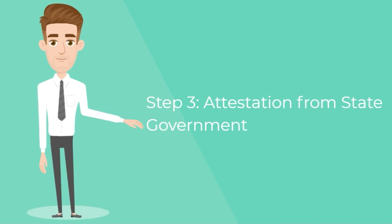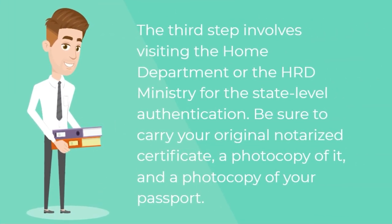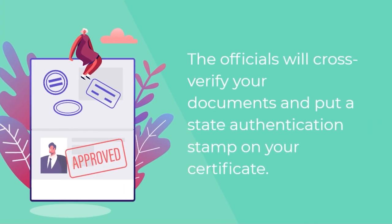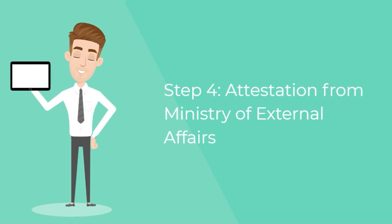Step three — attestation from the state government. The third step involves visiting the Home Department or the HRD Ministry for state-level authentication. Be sure to carry your original notarized certificate, a photocopy of it, and a photocopy of your passport. The officials will cross-verify your documents and put a state authentication stamp on your certificate.